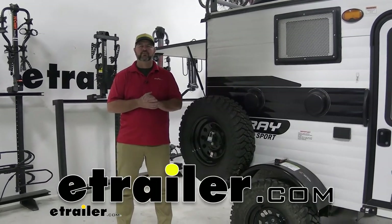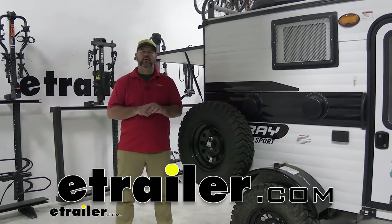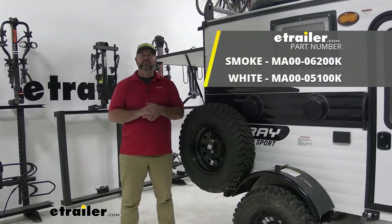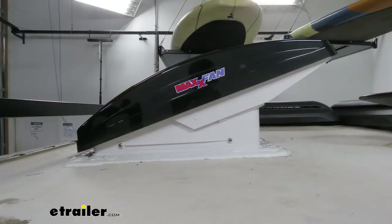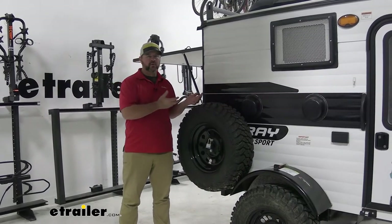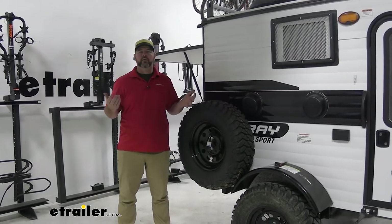Hey everyone, Shane here with utr.com. Today I have a 2021 Sunset Park Sunray travel trailer. I'm going to walk through how to install the Max Air Deluxe roof vent. Adding a roof vent to your camper or upgrading the roof vent can be a big deal to how your stay is when you're out camping.